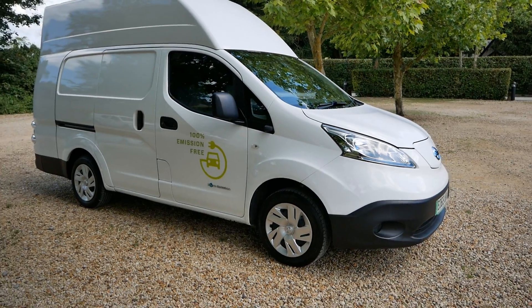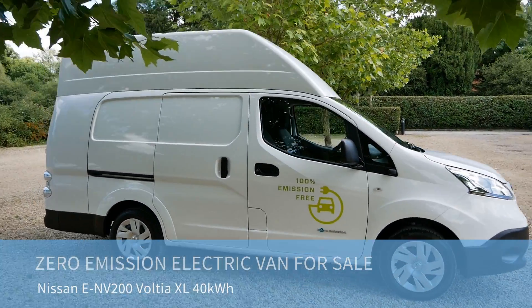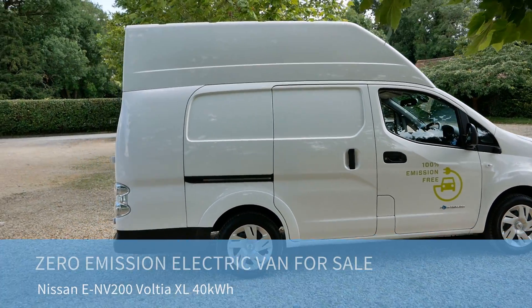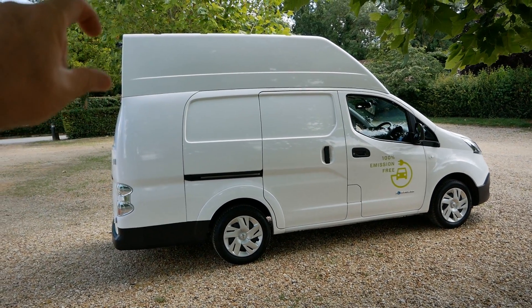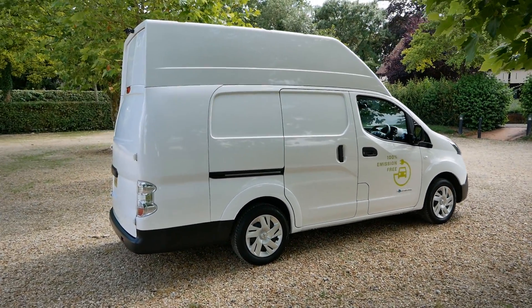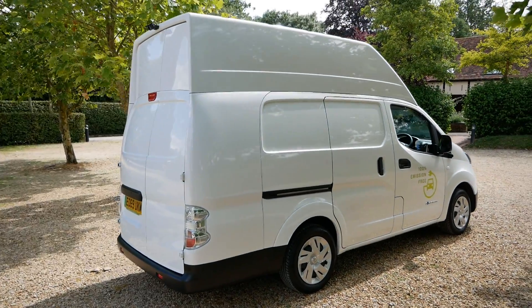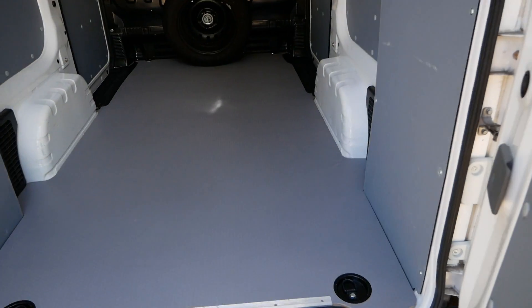Here we have a Nissan eNV-200 electric van for sale, but this one is a Voltier XL. The Voltier vans are a body conversion and body extension where you get extra height on the roof. The rear has also been extended, and that doubles the cargo capacity from four cubic meters to eight cubic meters. The rear doors have been extended as well to give you the full loading height.